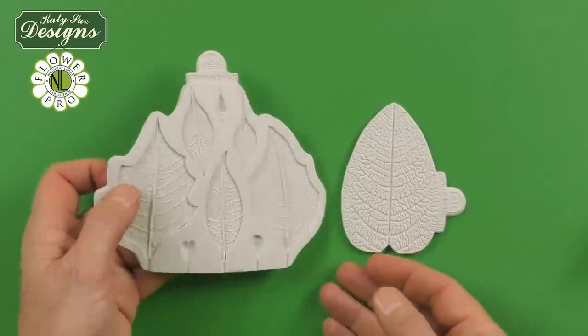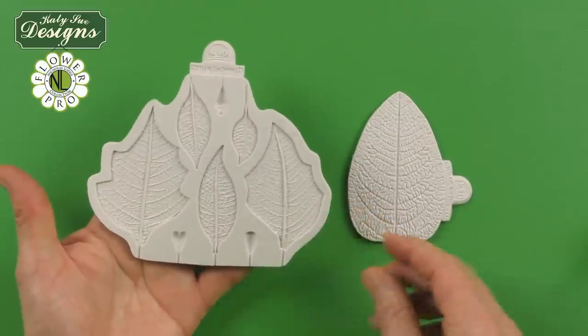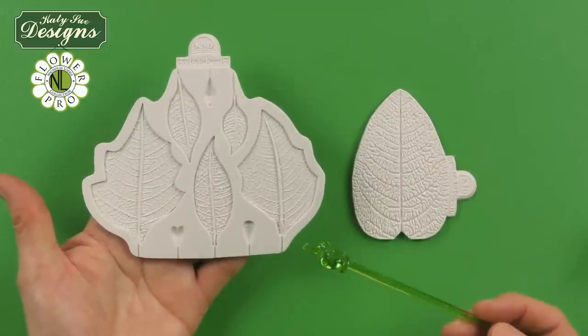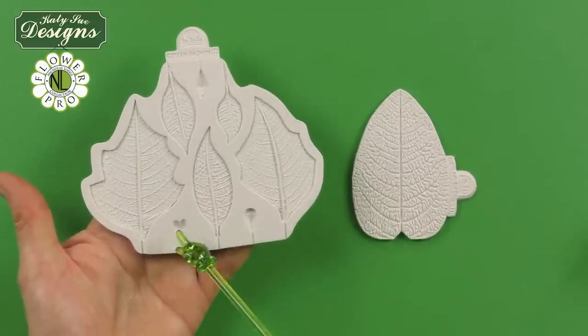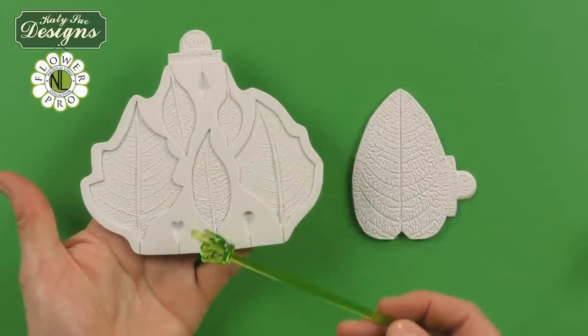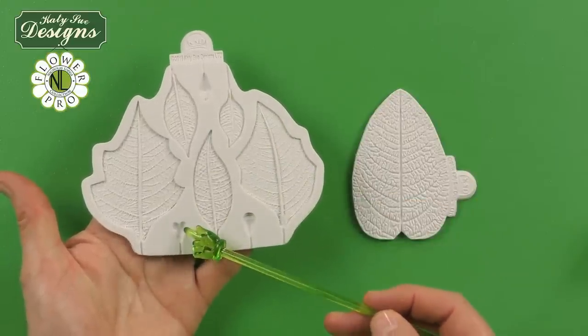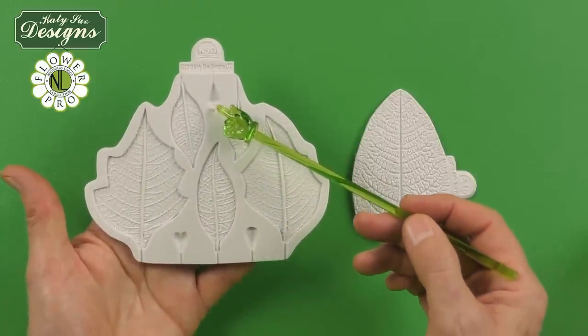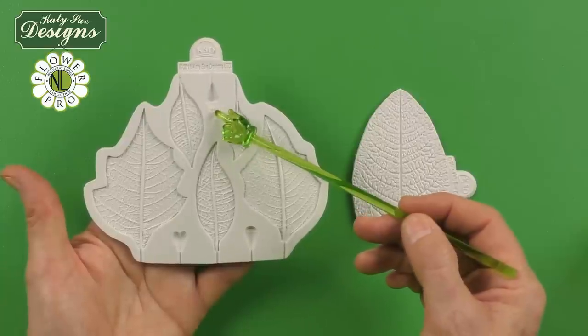This is the mold — like all of my Flower Pro molds, beautifully detailed. It has lots of components on here. This is the cyathium, which is basically the flower center. There are actually three parts to this: the little heart-shaped one, the one that's got a pair of lips on it, and the one that looks a little bit like an onion or a bulb with a little feathery top to it.